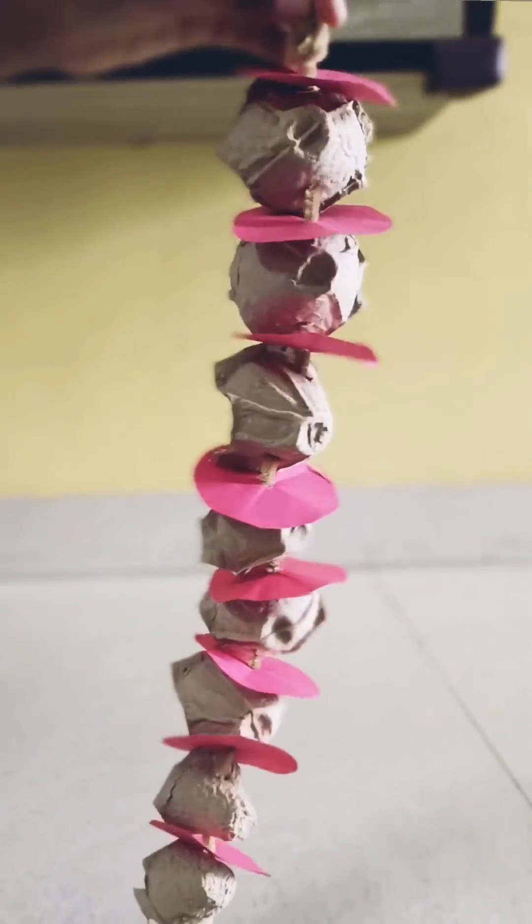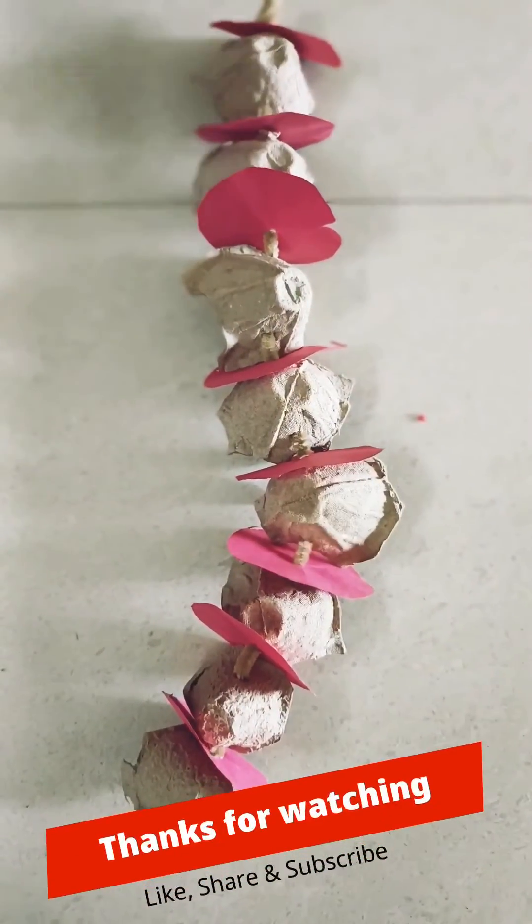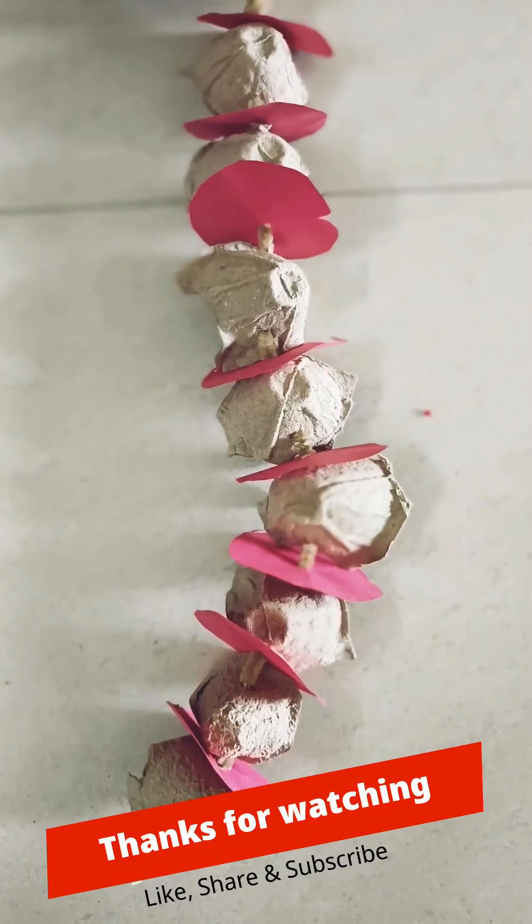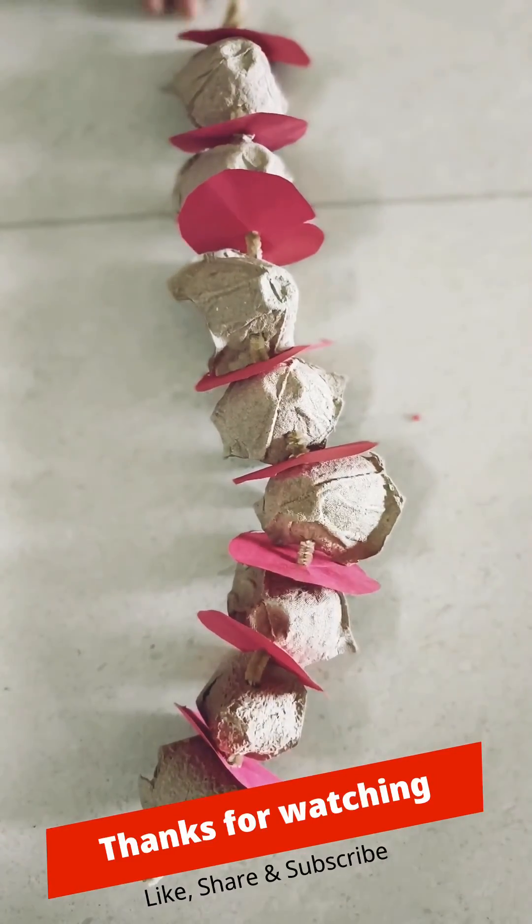Now our spinal cord is ready — this is what it looks like. This spinal cord model is made without buying anything outside of your house. Thank you for watching and hope you enjoyed this video. Thank you!